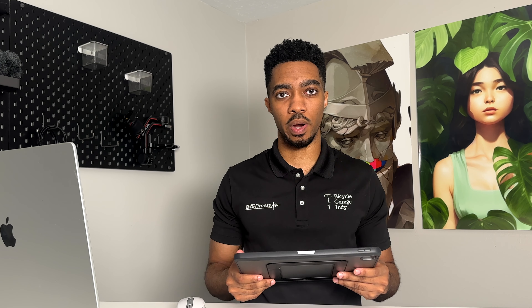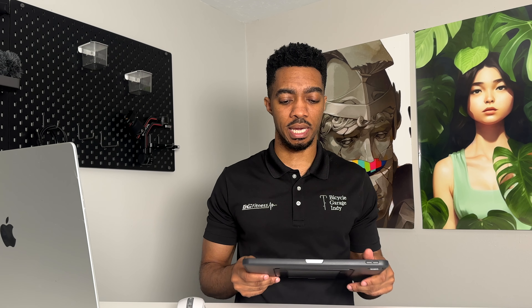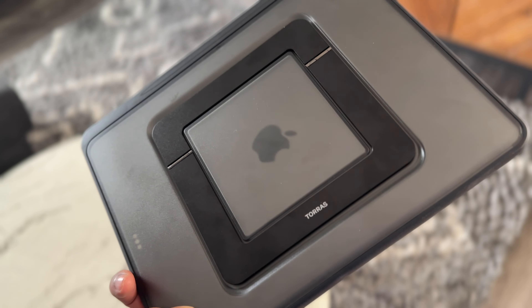When I opened this up from Taurus, I wasn't super impressed with the way that it looked — it reminds me of an iPhone case. This specific case is made for the iPad 2024 and the 13-inch, and it's also compatible with the 2022 and the 2021 12.9-inch iPad Pro.